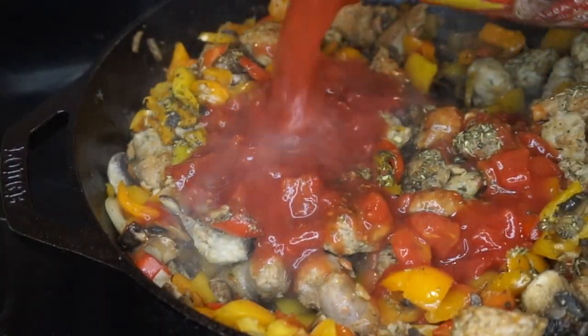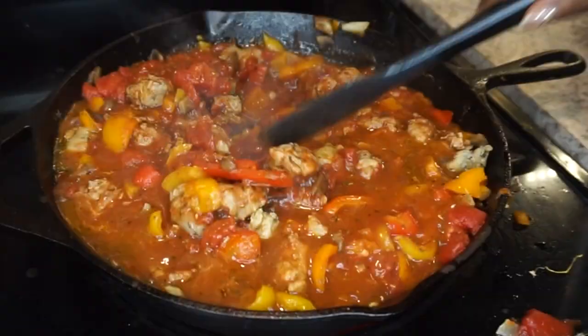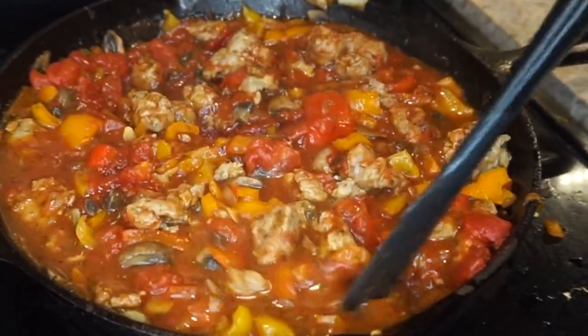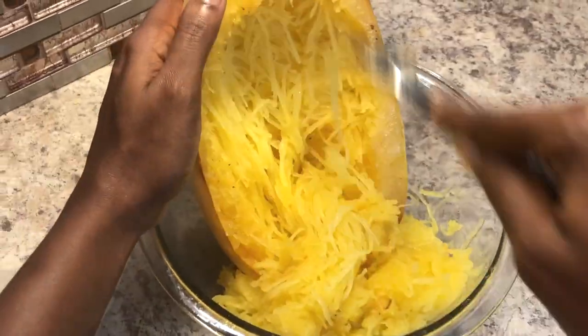It's really easy, guys. Once you add the sauce in, you just cook it till everything is heated. Throw this on your pasta, or if you want to go really healthy, throw it on some spaghetti squash — it's oh so good! For those of you who want the healthier alternative, click the i-card up here or the video in the description for my recipe on how to make spaghetti squash.